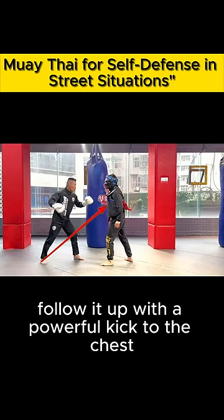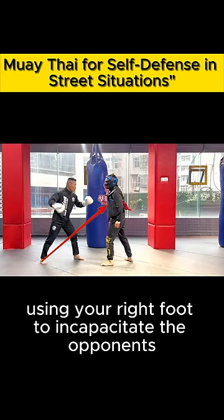Follow it up with a powerful kick to the chest, using your right foot to incapacitate the opponent.